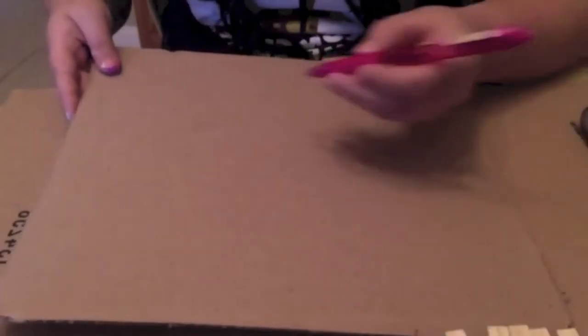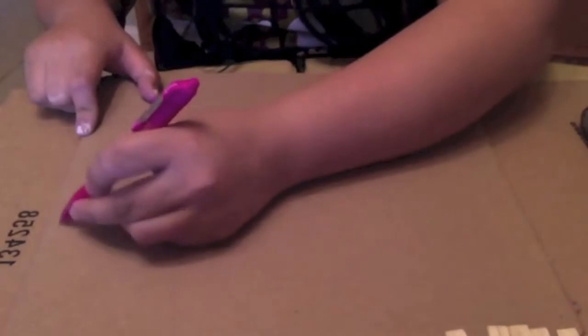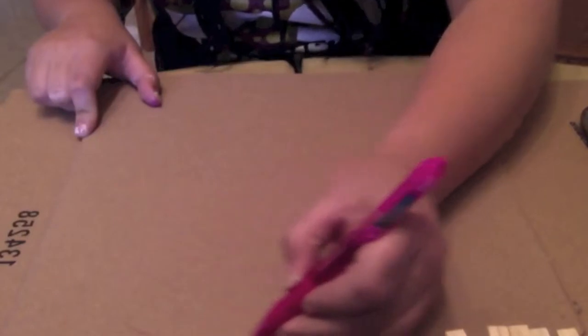Now we're going to start with our cardboard. We're going to get our pen or pencil and trace a circle around it. It doesn't have to be perfect, but try to make it as circular as you can.